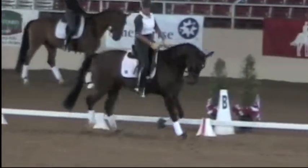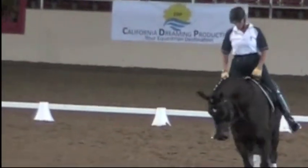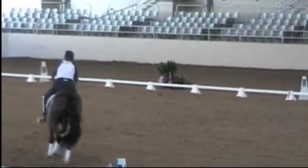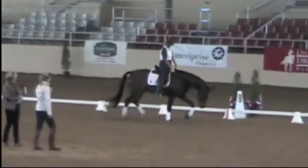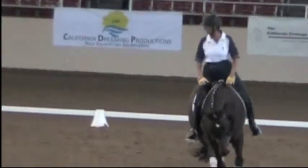Good, okay. Give him a long rein and now just let him stretch. You want to have the feeling that he drops and then he just takes the hand forward. And I think he's absolutely hammered. Very nice. Then do that on the left side.